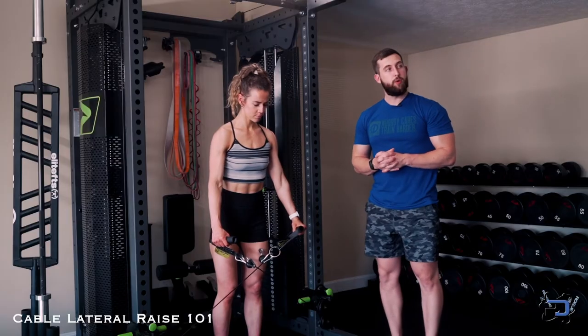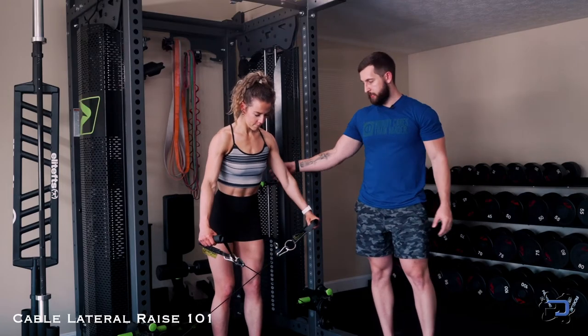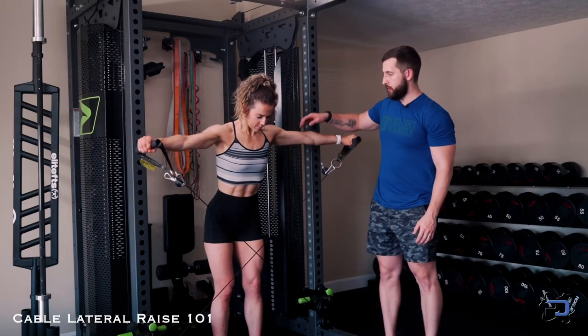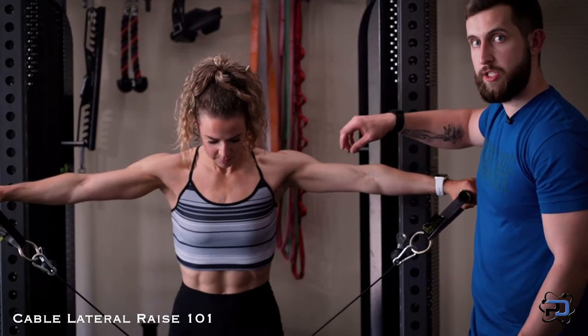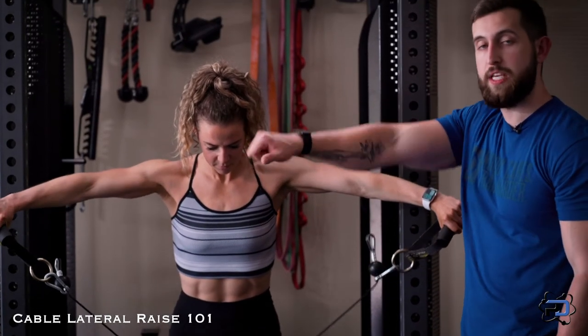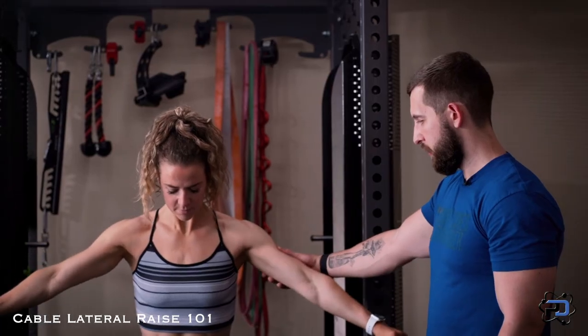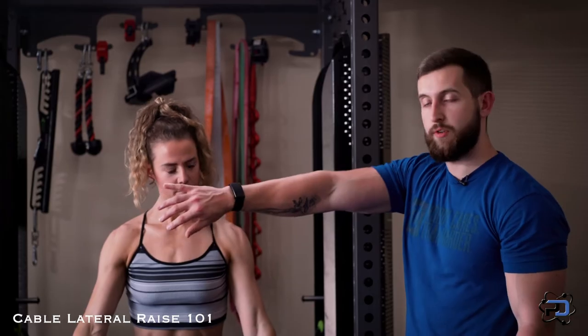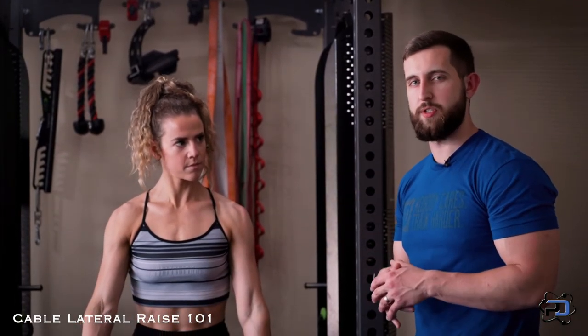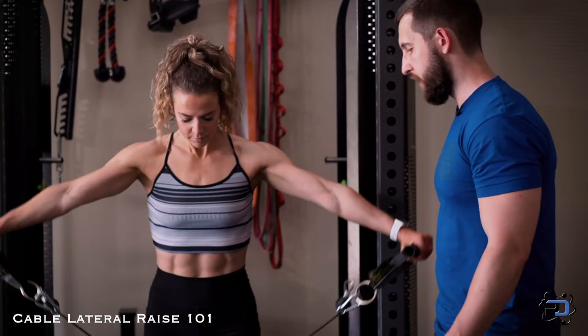One last cue with the cable: when she is aligned with her hips and driving outward, we do want a slight rotation at the upper arm. You will hear the cue of 'pour the teapot out' or something of that nature, but that is going to be a little excessive — you can drop it down. With that excessive rotation, you're going to be biasing the rear delt and also putting the shoulder in a compromised position. So those are the cues we utilize for the low cable lateral raise.